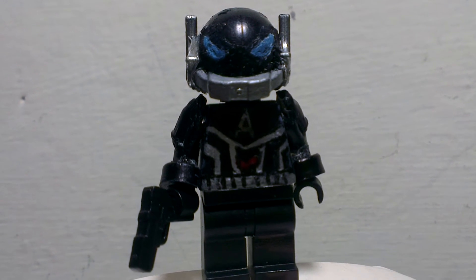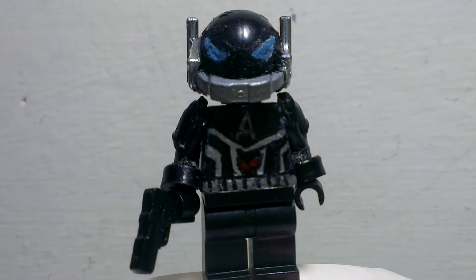So this is my Arkham Knight custom Arkham Knight minifigure little review. I hope you guys enjoyed this video — please leave a like, comment, share, and subscribe. And I'll see you guys in the next video. See you later!